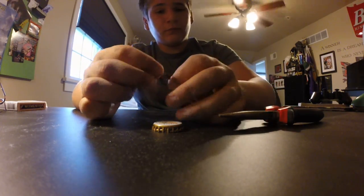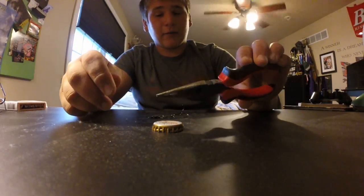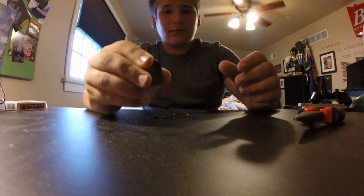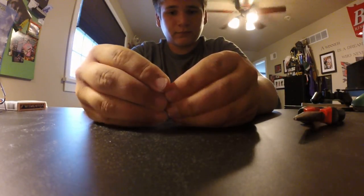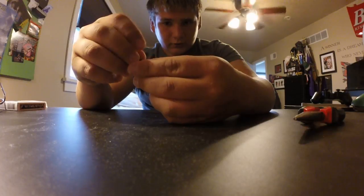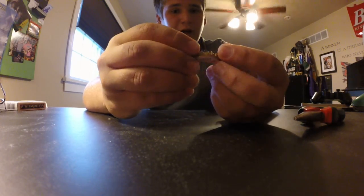A swivel — I already have the swivel on — and a treble hook, and optional pliers. I like to use the pliers just to get it really clamped down after I bend the cap. So you're gonna want to bend the cap like that.